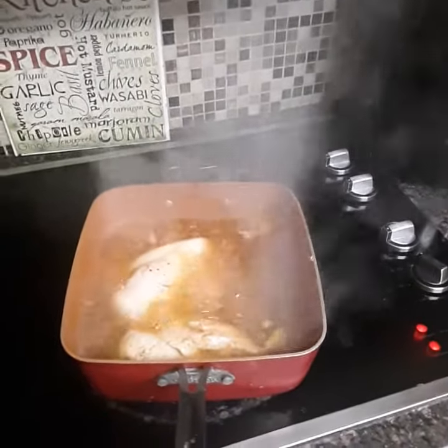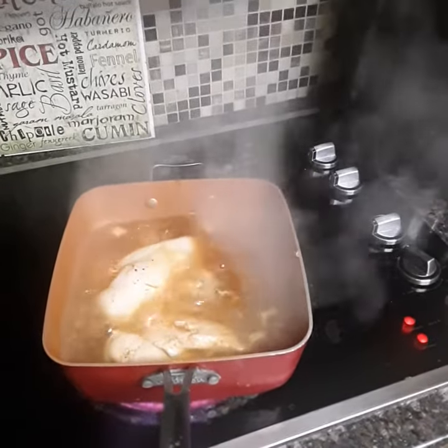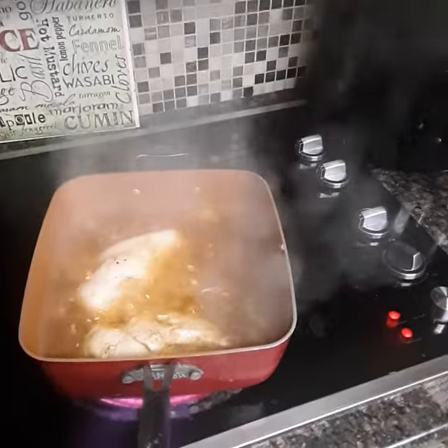I got mine set on high. Got the timer set for half an hour. Once it goes off, I'm going to pull it off, drain the water, shred it up with a fork real good.